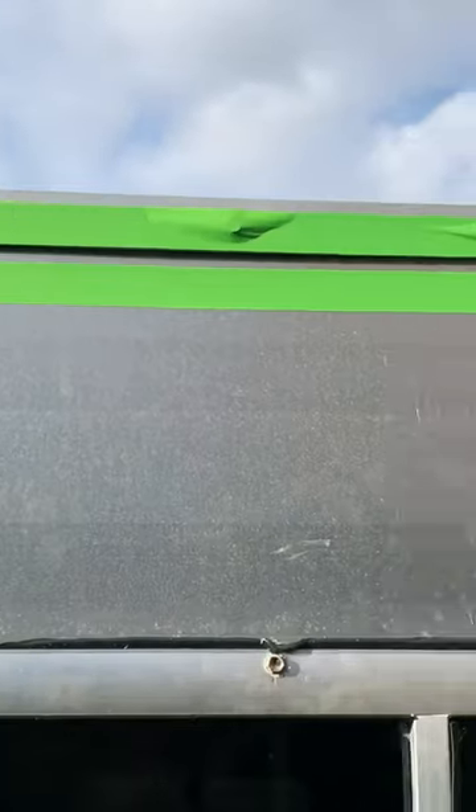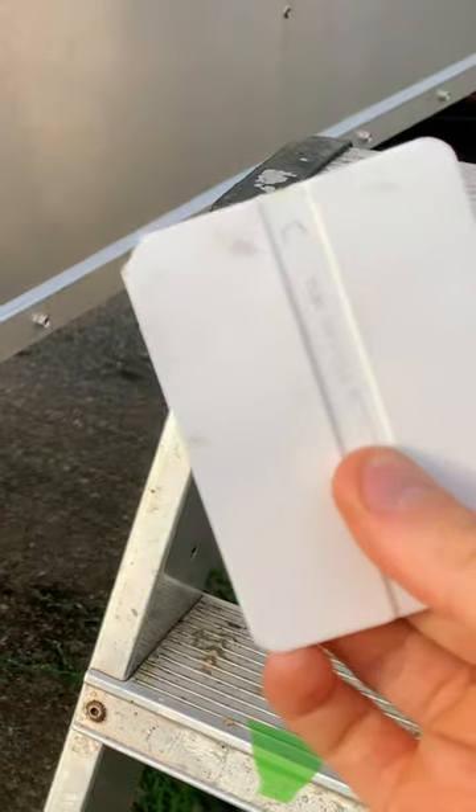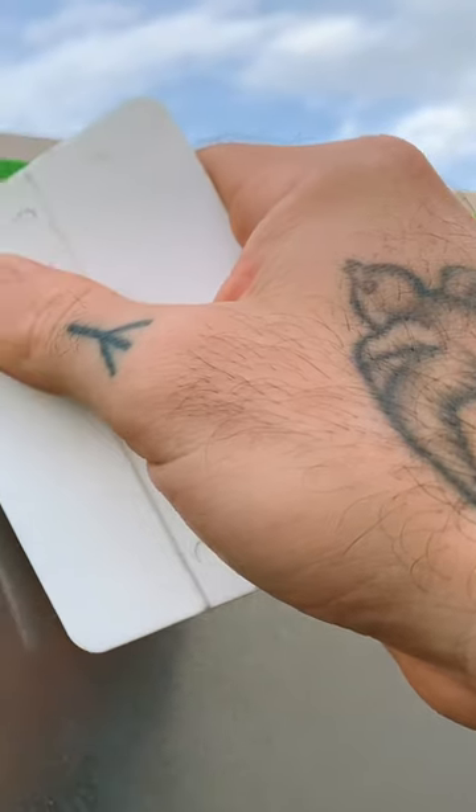This is what I'm doing: a nice piece of frog tape top and bottom, also using a piece of card. I've cut a couple of my corners roughly with a pair of scissors. I wet this so that the Sikaflex doesn't stick to it.